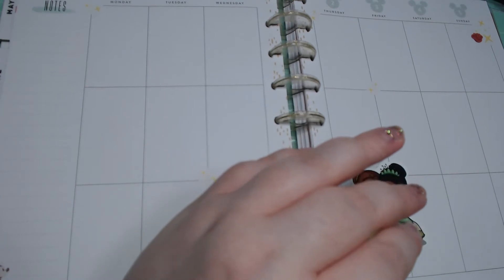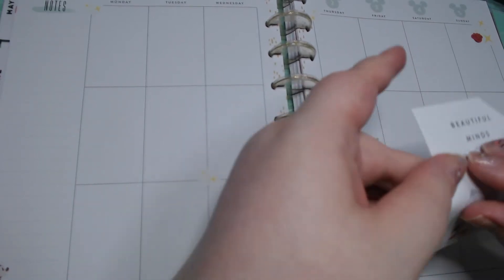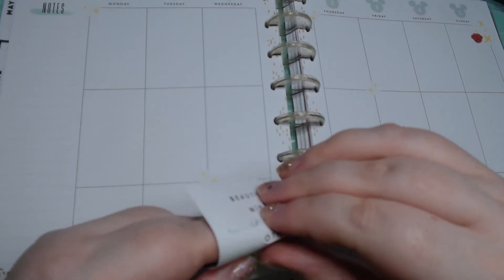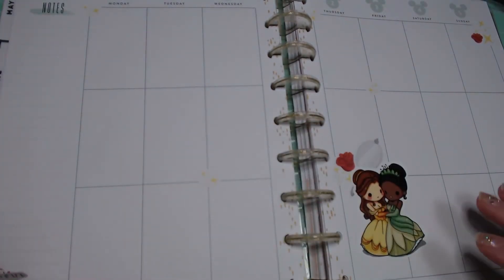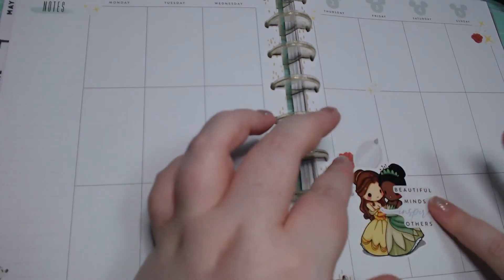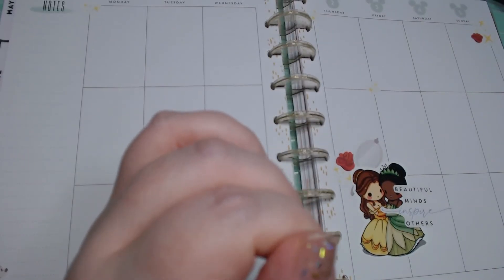This planner sticker set doesn't really have a lot of the actual planner stickers, so it's gonna be interesting to work around. I'm gonna go ahead and put this 'beautiful minds inspire others' — covering up that Mickey. Not a huge fan of covering up her face, but it'll be okay.